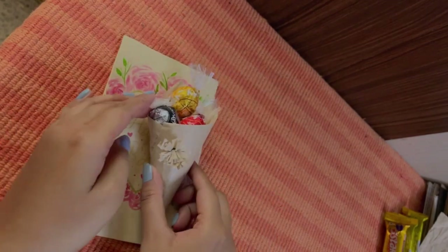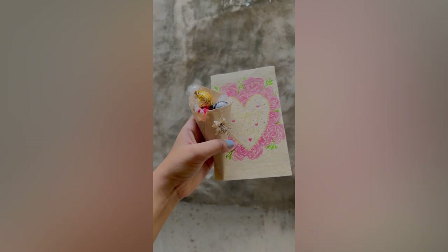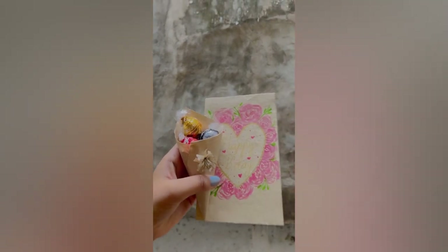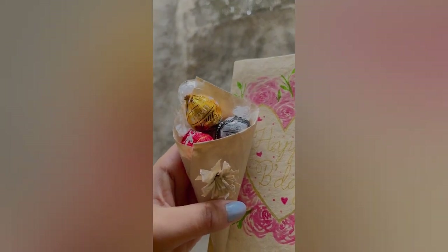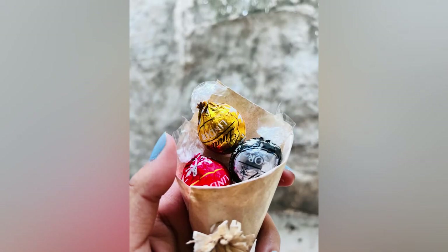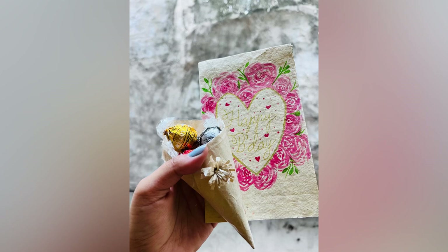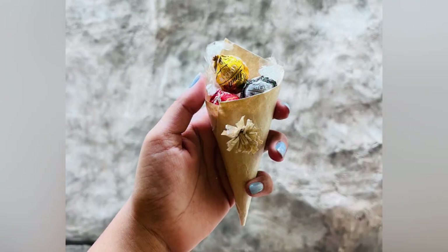I thoroughly enjoyed making this bouquet for the first time and it was completely adorable. Let me know in the comment section how you like it, and also if you'd like to place an order for a bulk chocolate bouquet. Let me know in the comments or DM me on my Instagram which is @artsydipika and I'll be happy to make these for you. Until then, have an amazing day and keep following me for more such cute stuff. Bye-bye!